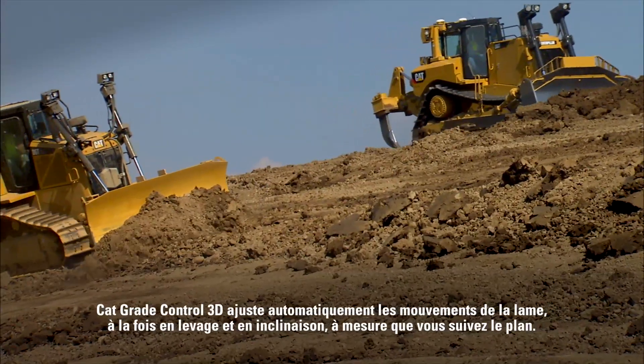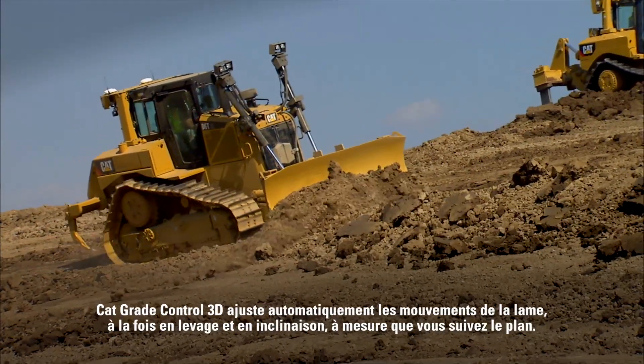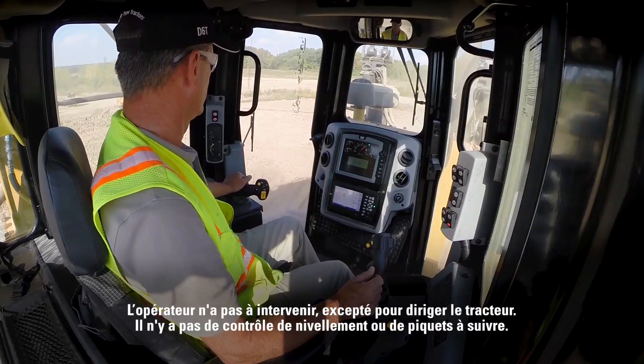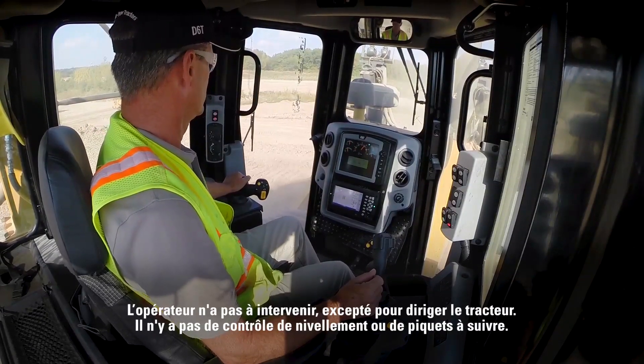CAT Grade Control 3D automatically adjusts the blade's movements — both lift and tilt — as you follow the design. No additional inputs are required from the operator except steering. There's no grade checking or stakes to follow.